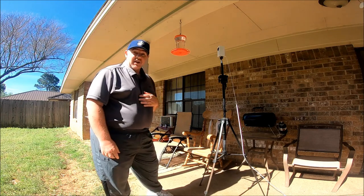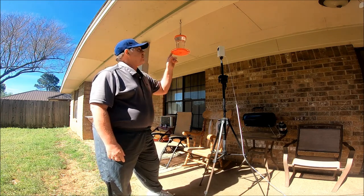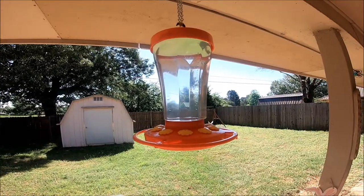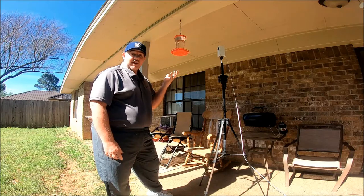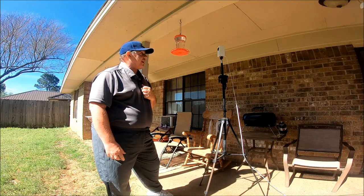Hey guys, if you saw me do the unboxing video of this First Nature 3090 32-ounce hummingbird feeder, I just showed it to you and showed you the features, but I didn't actually show it to you in action.